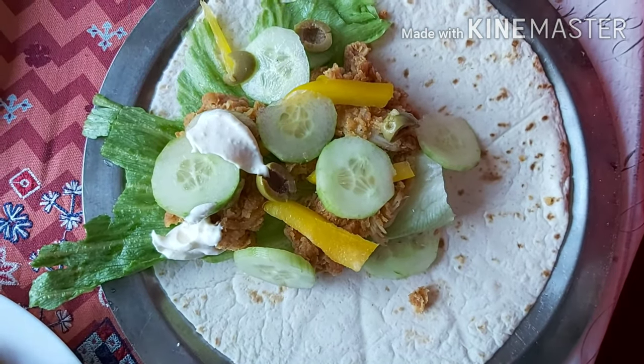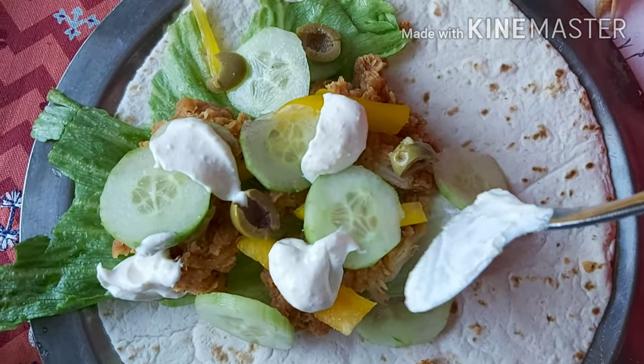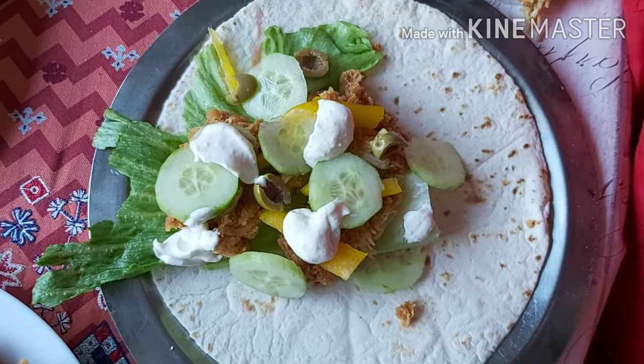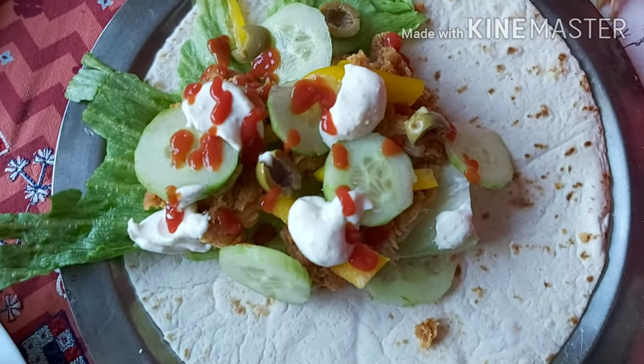It has such a delicious creamy texture, so I would say you should try this recipe. And it is so simple — in lockdown, you will sit at home and we will have made a KFC style chicken wrap.